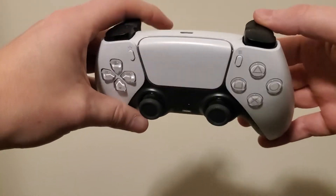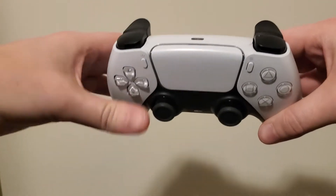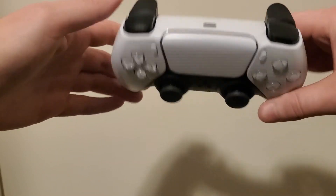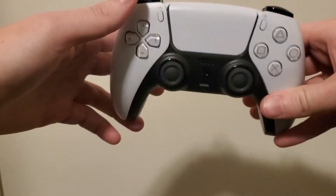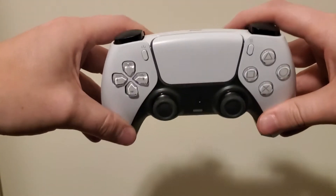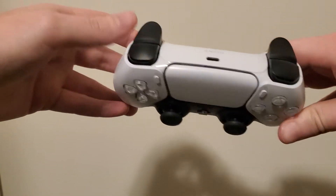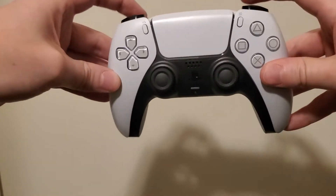Speaking of the triggers, they feel really solid. The adaptive triggers that PlayStation has been advertising for months obviously can't be fully assessed by just pressing them — I'll have to experience them in game to see their full potential. But they feel great. I like the size of them; I'm not too sure if they're longer or less curved, but they feel great.